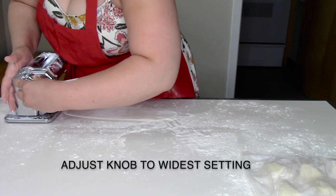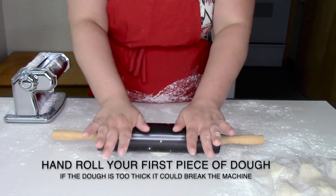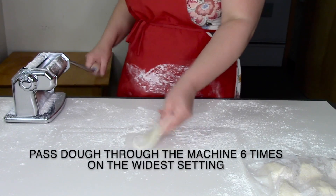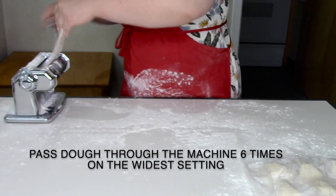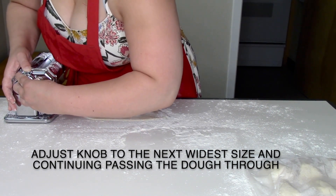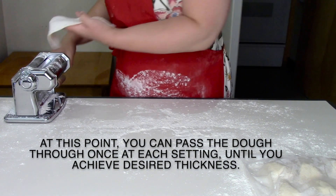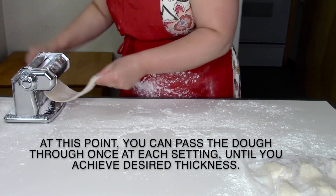Adjust the pasta machine to the widest setting and hand roll your pasta dough first to thin it out. Begin passing your pasta dough through the machine — I recommend doing this on the widest setting for at least six times. You can then adjust the rollers to the next widest size, and at that point you will only need to pass the pasta dough through the rollers once before adjusting to the next size.